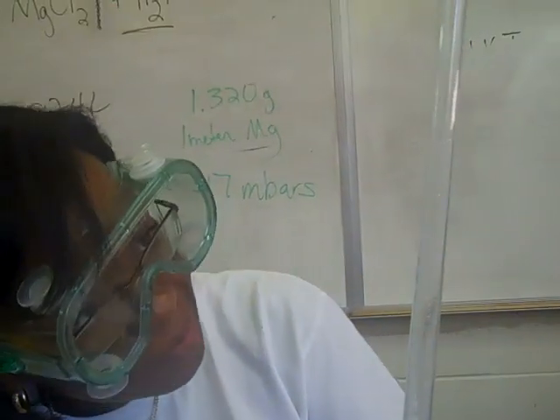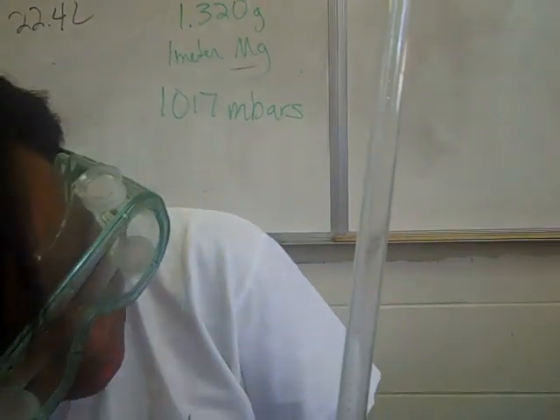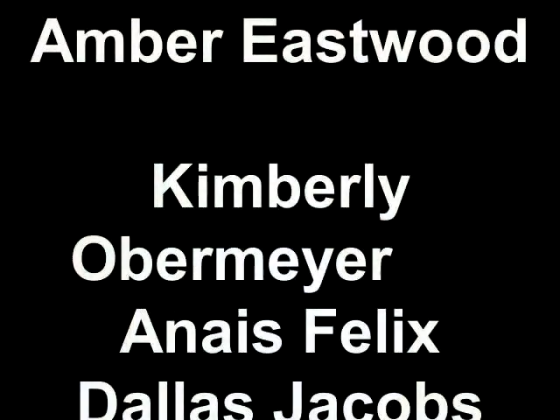The volume of the hydrogen gas is 40.19 milliliters.